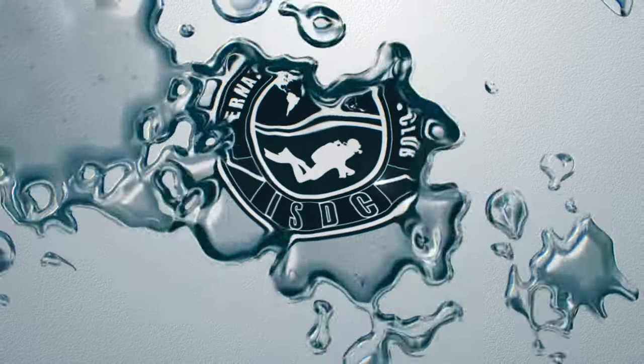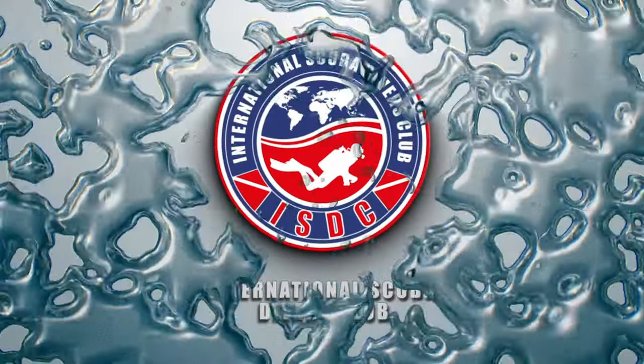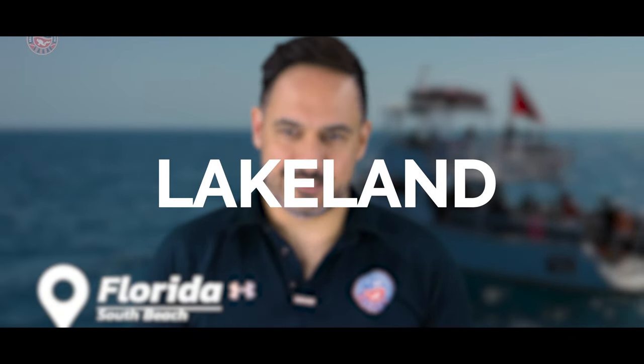Greetings fellow divers, my name is Alejandro Dutto and this is another ASDC video. Today we are diving into the depths in South Beach, Florida. We're going to be exploring the Lakeland Wreck.